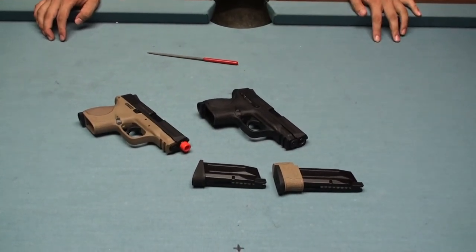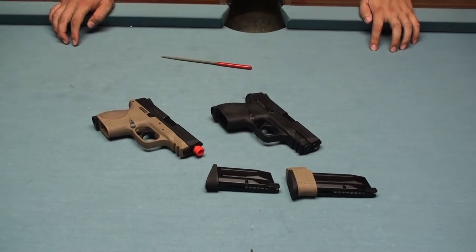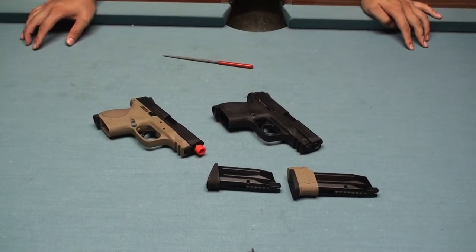Later we will test the FPS and the rate of fire, and we will also test exchanging the slide and frame with each other to see if they are compatible with each other or not.